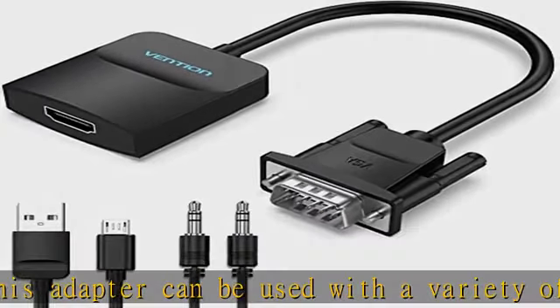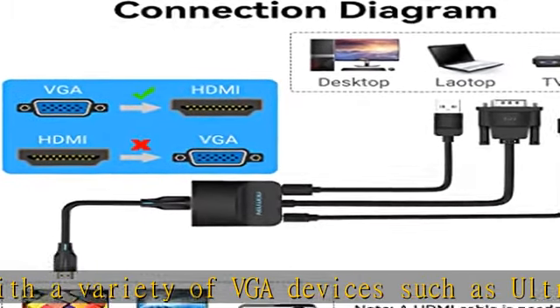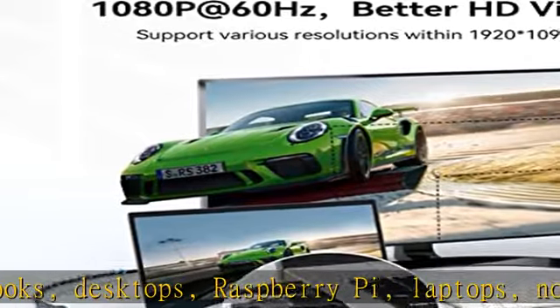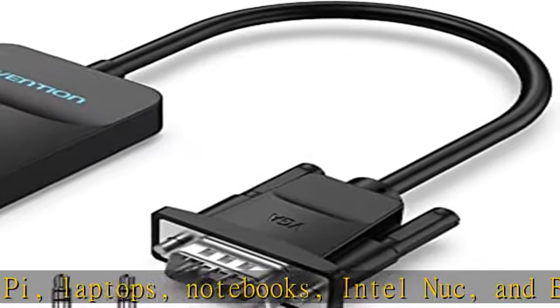VGA to HDMI conversion supports resolutions up to 1920x1080 at 60Hz (1080p Full HD), including 720p, 1600x1200, and 1280x1024, for high definition monitors or projectors. Check the description to get this product today at the best price.